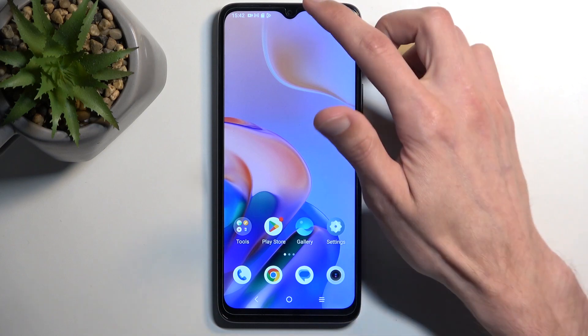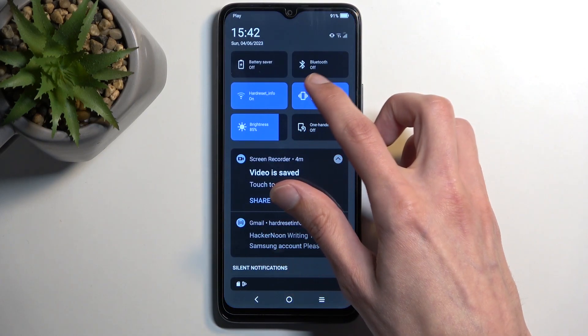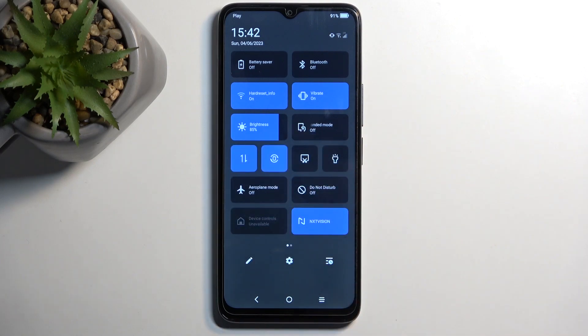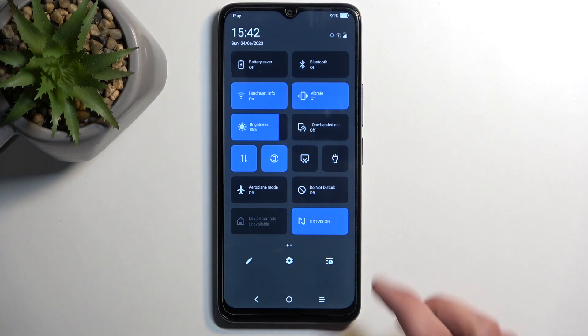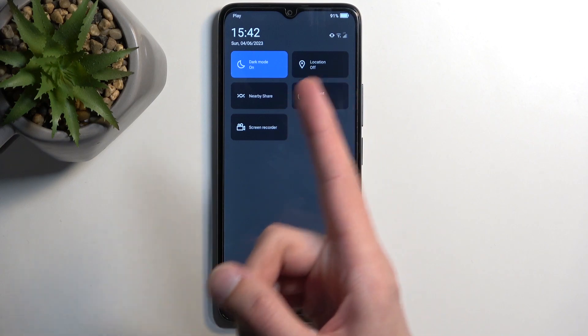To get started, swipe down from the top of your screen to gain access to your toggles and pull it down once more to extend the list of toggles. Here you will be looking for a hotspot toggle. If it's not on the first page, swipe to the left and this will show you the secondary page of toggles, where you can see hotspot is right here.